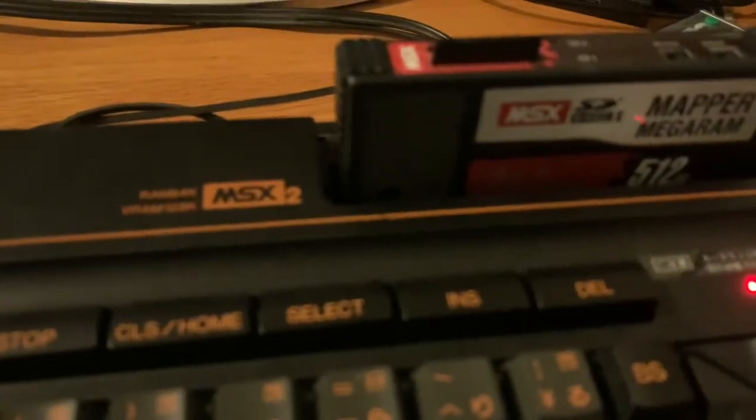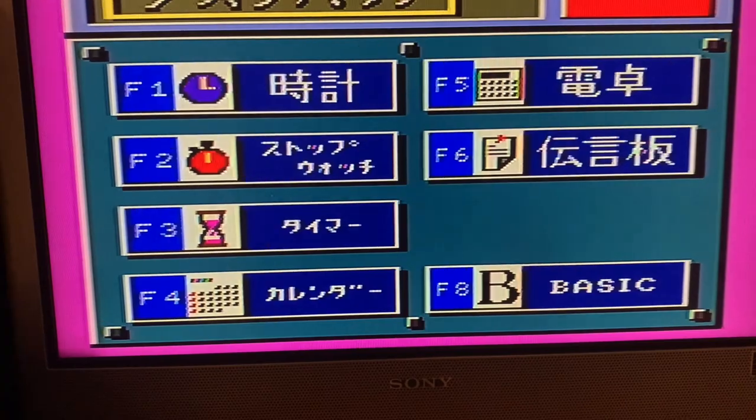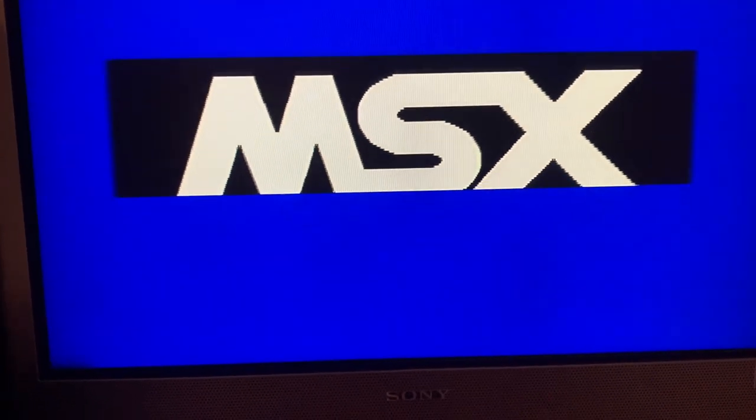So I have this flash card, but there's no reset button on the Panasonic — the Sanyo Wavy has one but not this model. This is the MSX screen, and this is the mapper which has all the ROMs in it. To navigate it you have to go to BASIC, press F8, then type SR really fast because of the ghost keyboard.